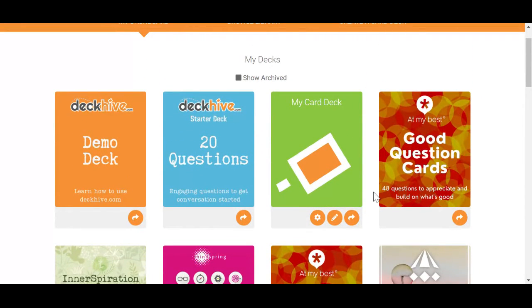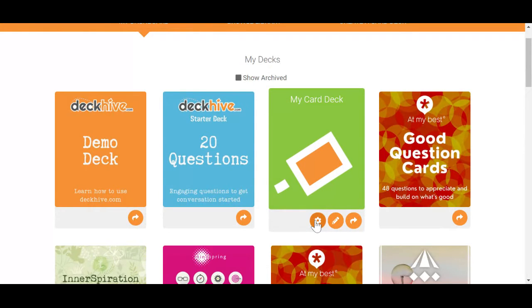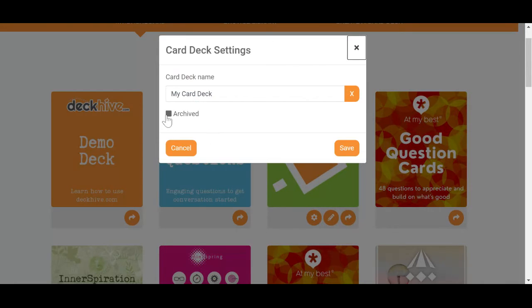You can also archive decks of cards that you've created. Again, click on the settings button and check the archive box.